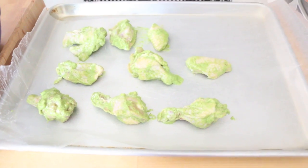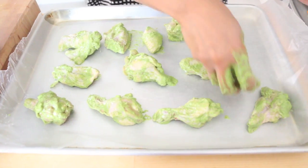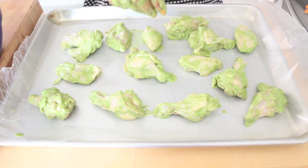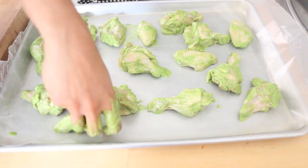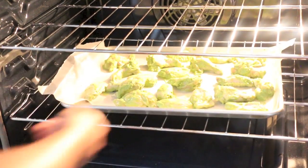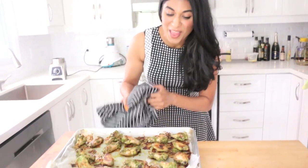The key here is when you're laying this out on the sheet, you want to make sure that everything has its own space. Do not crowd the pan — because when you crowd the pan, your chicken will steam and it won't get that beautiful roasted golden finish. And we are ready for the oven.